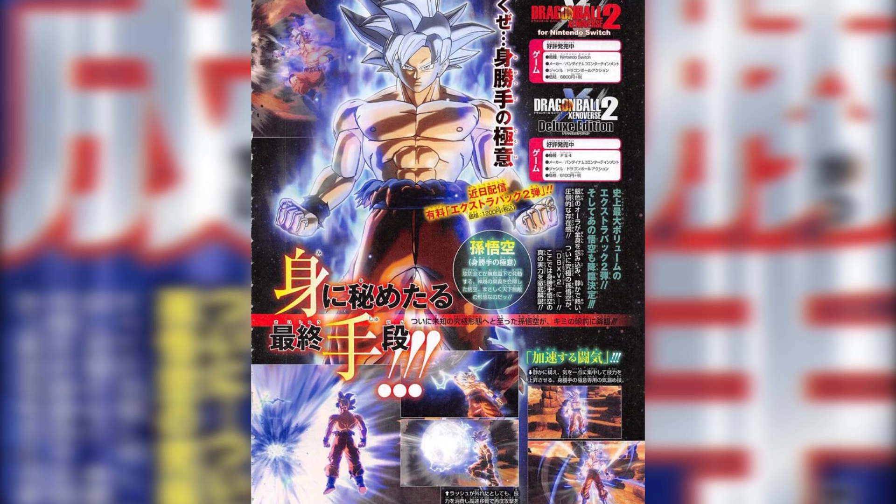It looks like some huge super attack — a big ball with electricity around it, kind of Frieza-esque like a Death Ball. He never quite had that attack before; his go-to moves were usually the Genki Dama and the Kamehameha. But now he looks to have some type of planet-destroying attack that's super big — all gray with a whole bunch of electricity around it — and he's holding it with one hand, which is pretty badass.